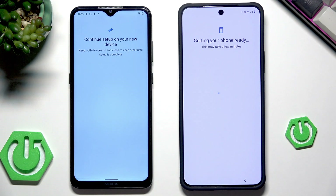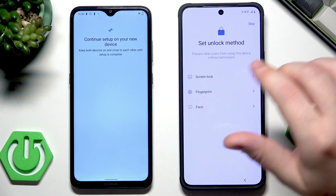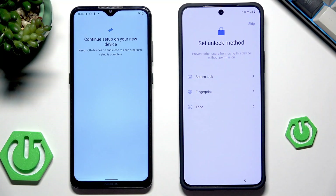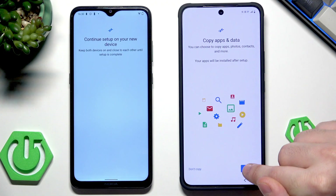Getting the phone ready, so we need to wait a little bit. Now you can select your unlock method — if you want you can skip it, it's always available later in the settings. Now copy some data and click on Next.